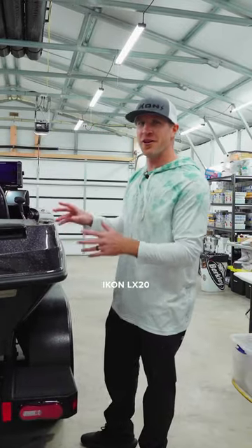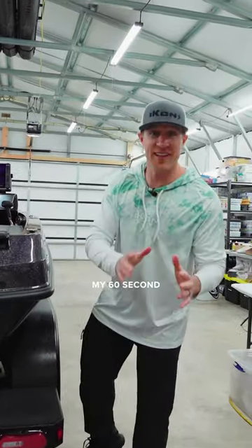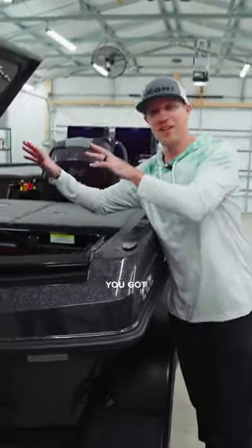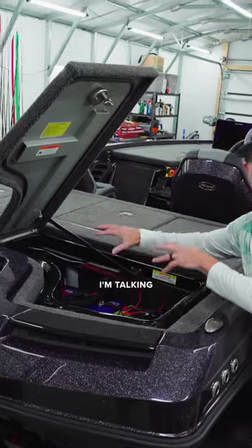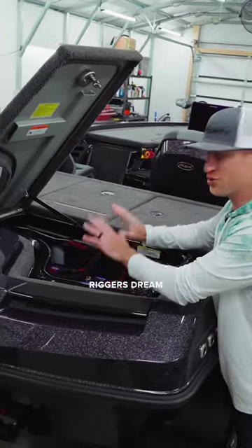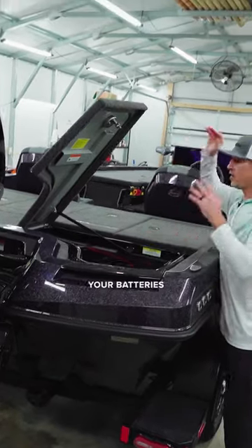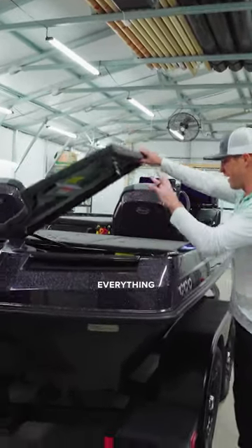All right guys, I'm here with my new Icon LX20. I'm going to give you my 60-second tour of my favorite features. First, you've got this compartment. I'm talking an absolute rigger's dream — if you want to get in here and change stuff or rig your batteries, it's awesome. You can access everything with ease.